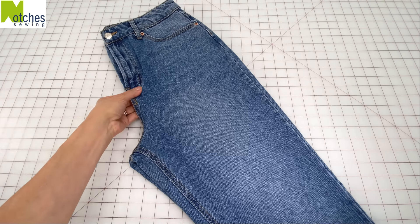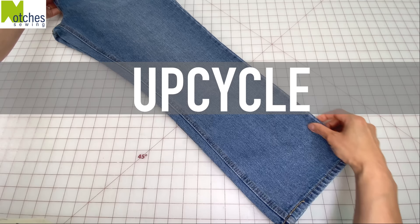Hi everyone, Angela here. For this upcycle project I'm using a pair of straight leg jeans that measure about 9 inches across.